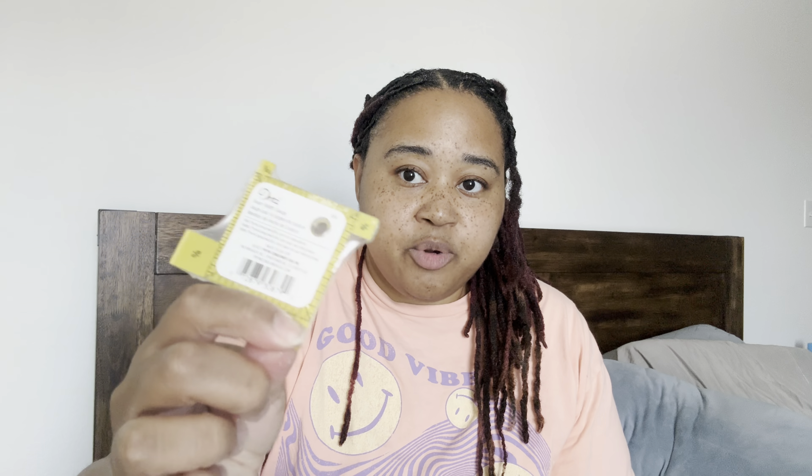Alright, so the first thing is this ruler. It's a Dritz seam gauge. I've never used a seam gauge, but I've seen them around. Y'all let me know about that.